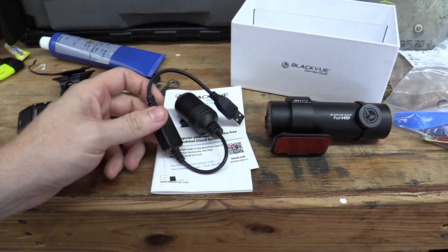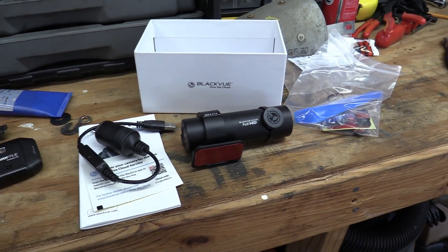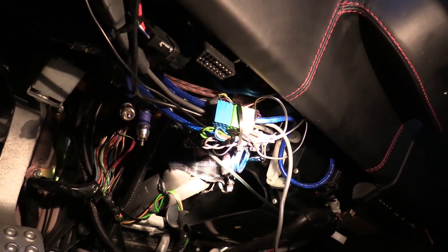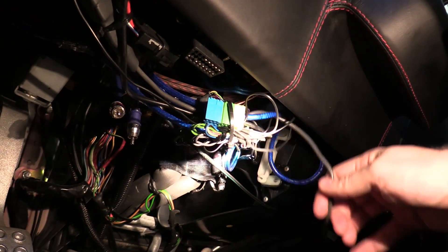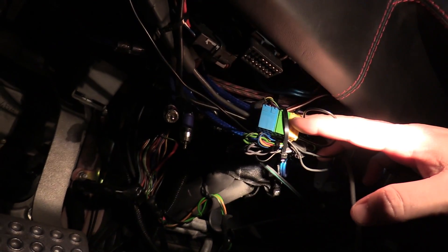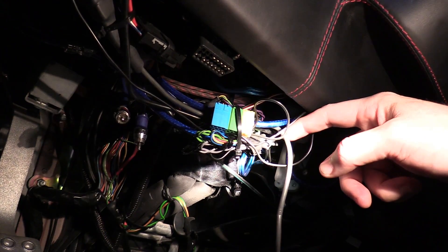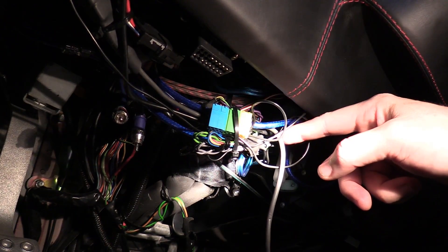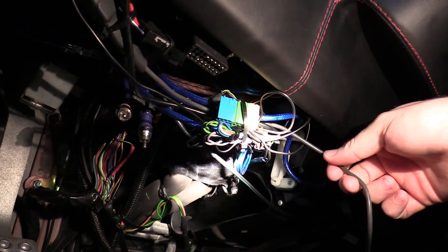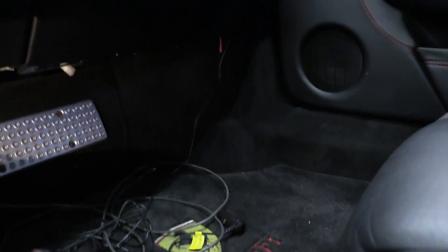I'm going to wire it into the USB port on my stereo. Down here is the glorious rat's nest of wires from the stereo. This wire right here is the old connector and it's still connected somewhere up here — it's connected to a USB thing. When they installed the stereo they heat-shrunk it, so I'm going to have to cut the heat shrink and clip that zip tie to undo this rat's nest.